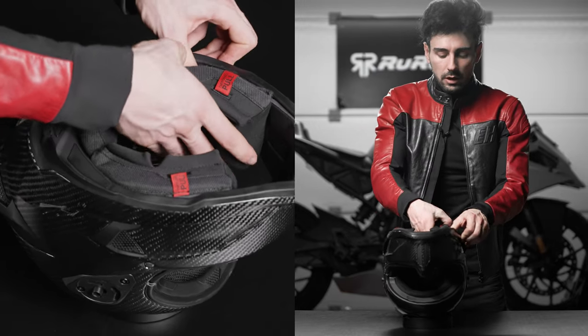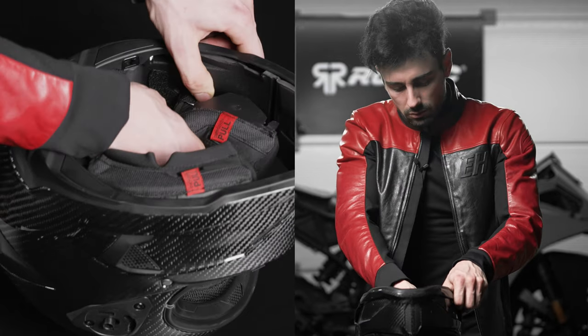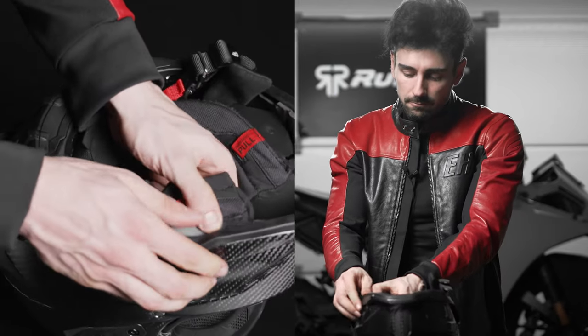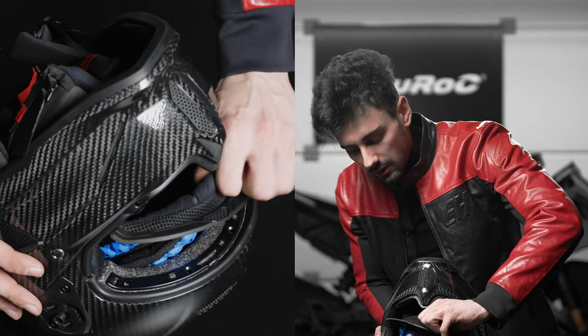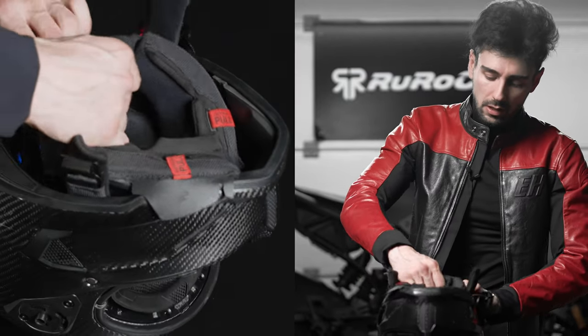There are two more poppers here, so again reach down and pull — one, two — and now we feed the strap through to release it. We do the same on the other side, fit the strap through, and now the last bit is actually the headliner. Grab it and pull it out and it should go right off, then we simply pull the whole thing out of the helmet.